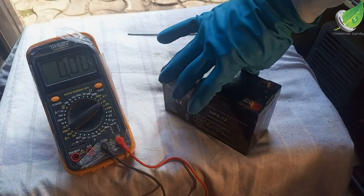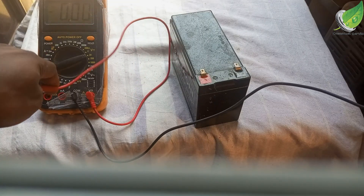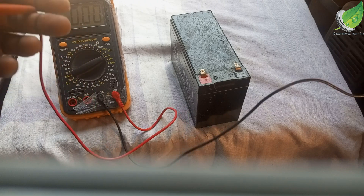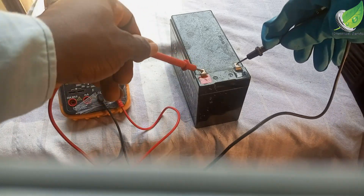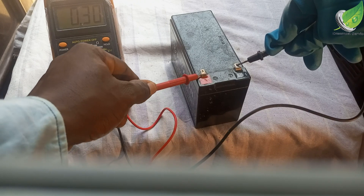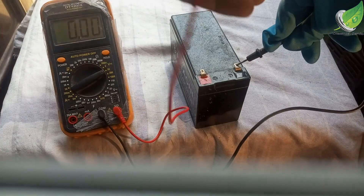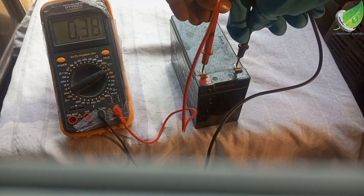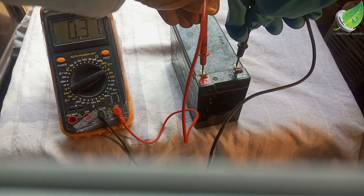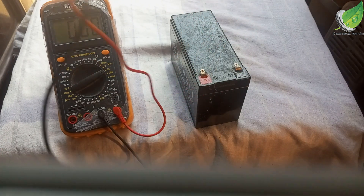So I'm going to show you what the voltage is showing now. This battery is dead, so to be able to bring it back to life, the first thing I want to do is to check the voltage currently on the battery. Right now, before we begin any work on it, before we begin to revive it, it is showing 0.38 volts, which is really really low — not even up to 1 volt.